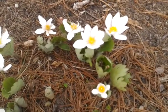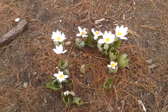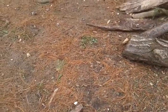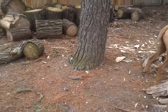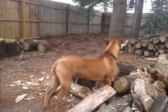A neat thing about this plant is the ants move the seed around. So I'm kind of hoping that it will do that here in my backyard and fill in some of my shady areas. There's my dog Hunter.